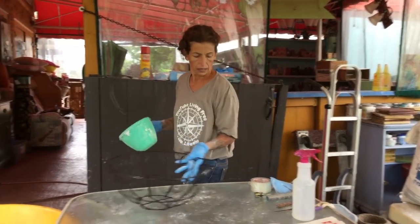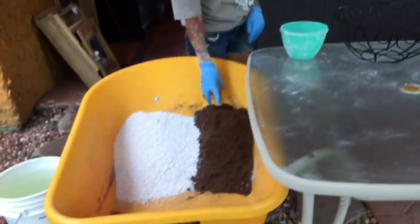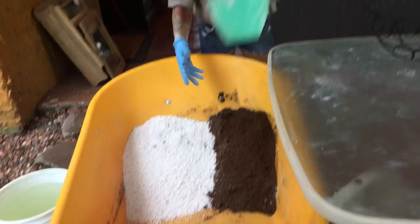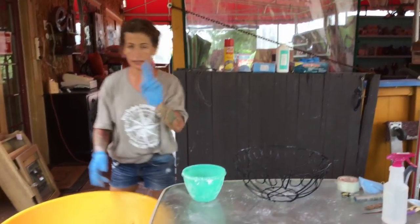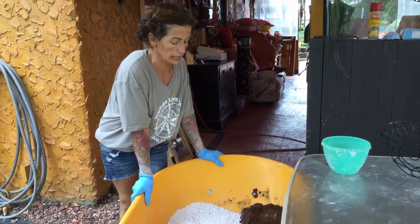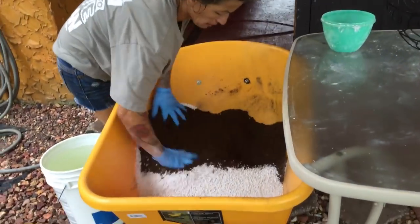First of all, we have three parts peat moss - okay, three parts. And three parts perlite - three. And now we need two parts cement. But before we use our cement, what we need to do is mix these two together very well. So let's mix them up very well.